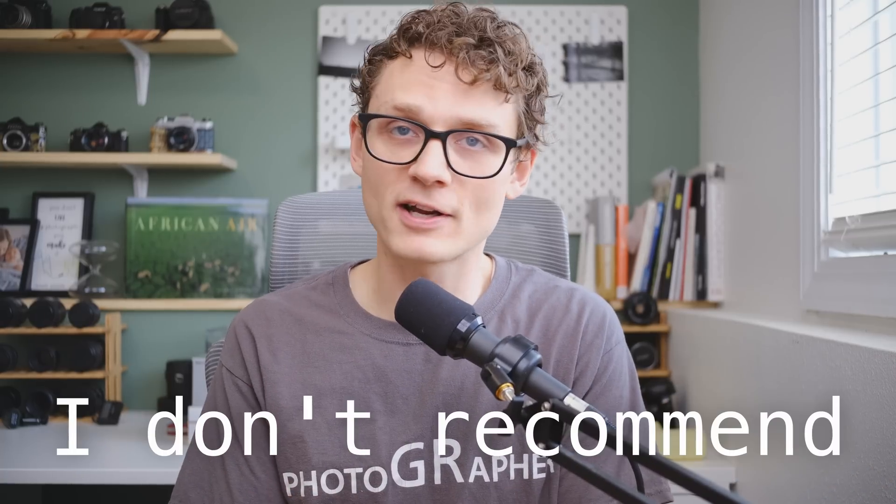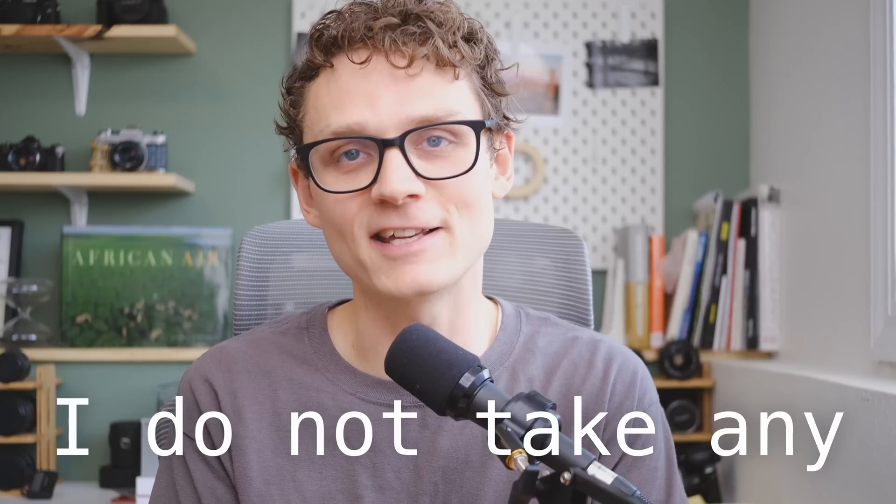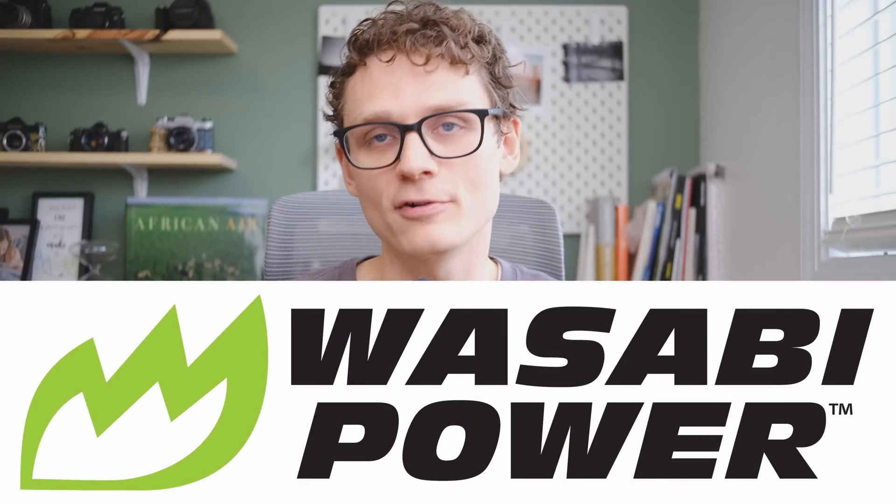This isn't a guide. I don't recommend doing it, and if you brick your camera trying to do what I'm about to do today, I do not take any responsibility for it. Thank you to Wasabi Power for making this hackery possible.